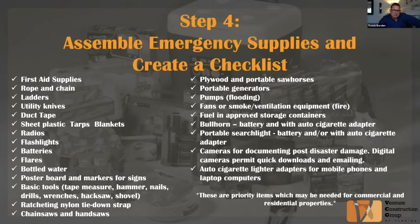Emergency supplies you may need include: first aid supplies, rope and chain that could be used for debris removal — you think about water damage and wind damage, but a lot of times you have access issues, so rope and chain can help tow or remove debris or vehicles. Also ladders, utility knives, duct tape, sheet plastic, tarps, blankets, radios, flashlights, batteries, flares, and bottled water.